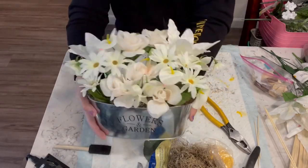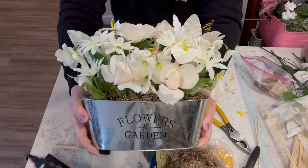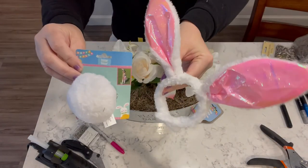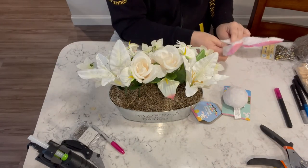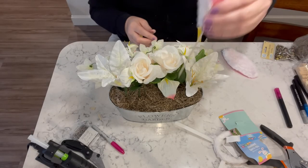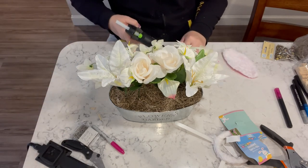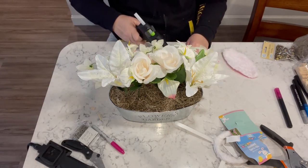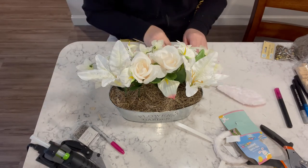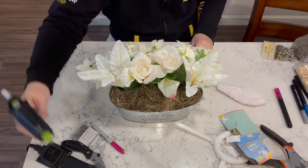I think I'm done with this project, but then I remember that I have bunny ears and a bunny tail. So I decide to use them and make it look like I have a bunny in my flower garden. I take the ears and glue them onto skewers and poke them into the foam. Then I take the bunny tail — it has a little clip on the back — and clip it to the front of the pot to give the illusion.